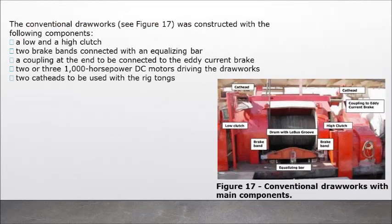The conventional drawworks (Figure 17) was constructed with the following components: a low and a high clutch, two brake bands connected with an equalizing bar, recoupling at the end to be connected to the eddy current brake, 2 or 3 x 1,000 horsepower DC motors driving the drawworks, and two cat heads to be used with the rig tongs.